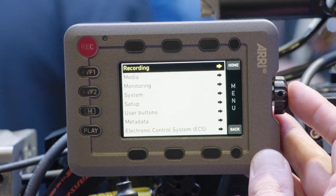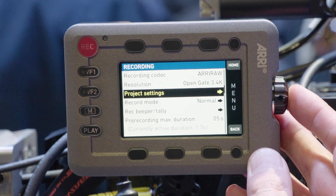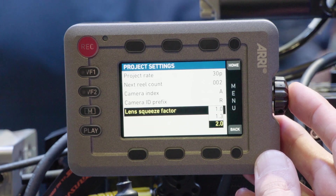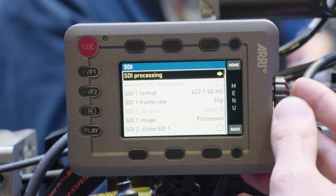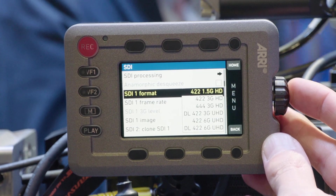The next thing we got is 1.3 anamorphic de-squeeze in preview. So far we only had 2.0 anamorphic de-squeeze; now we also have 1.3 anamorphic de-squeeze in the camera. We also have new SDI formats: 6G, dual 6G, dual 3G, and 3G support for level A and B.